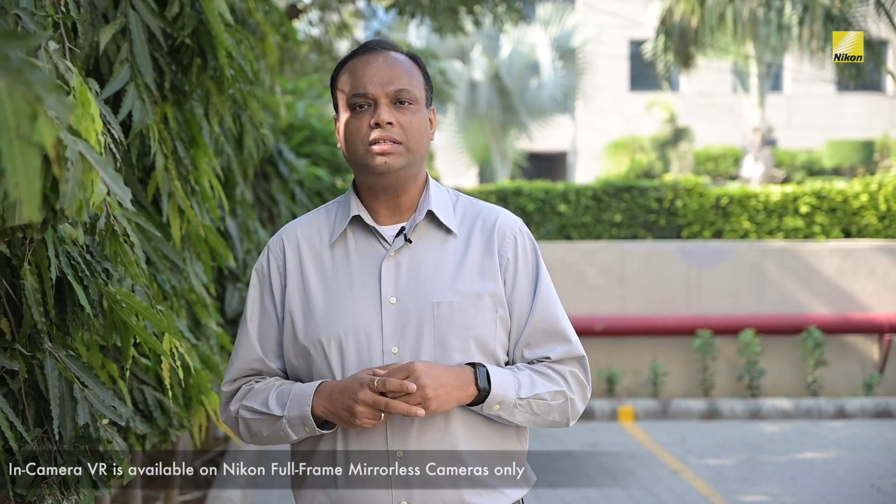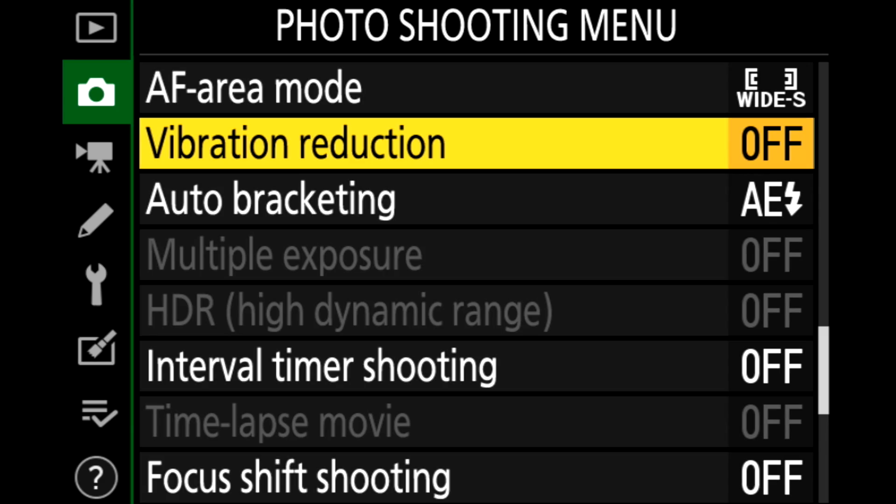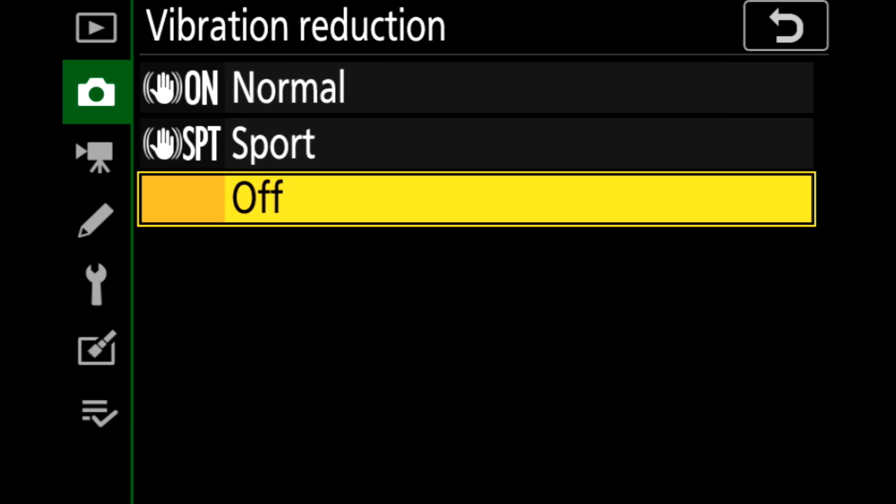In order to activate this feature, all you have to do is press the menu button and go to the photo shooting menu and select vibration reduction.